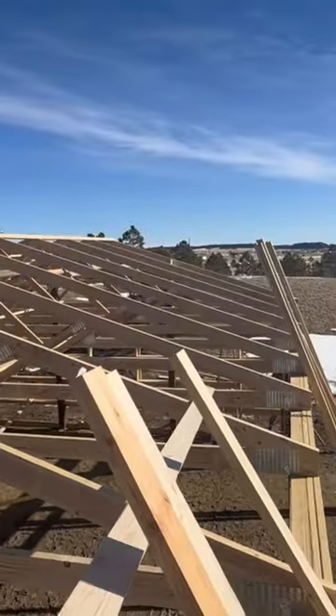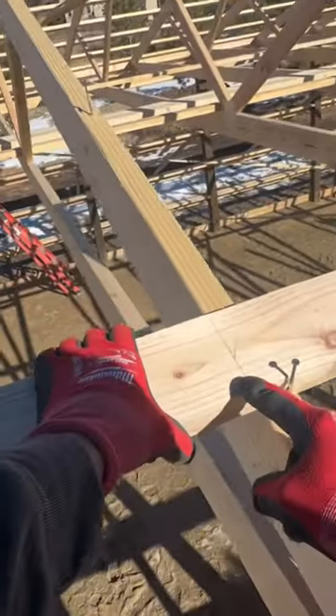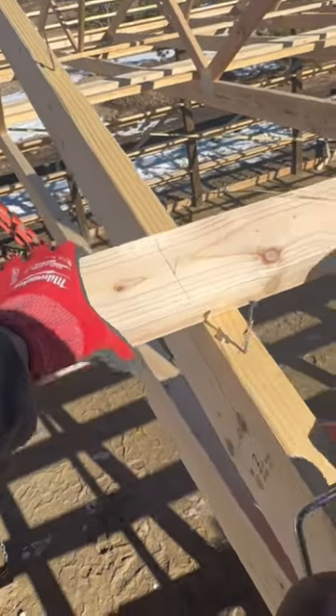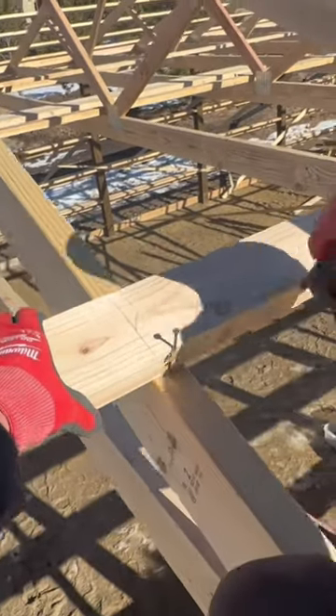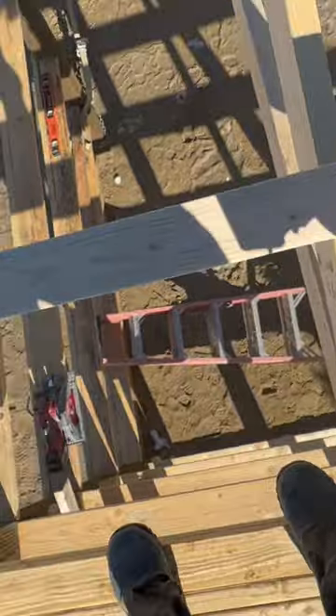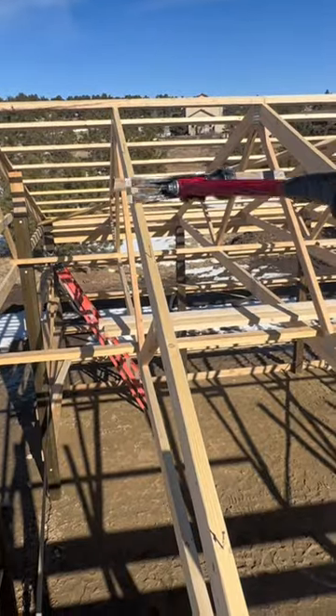We'll use a nail right there and rest it. We've got a four-foot pattern on our purlins and a two-foot pattern on our trusses. Come right here, like so — nail, two, nail. Then we'll grab an eight and do a 16: eight, 16.